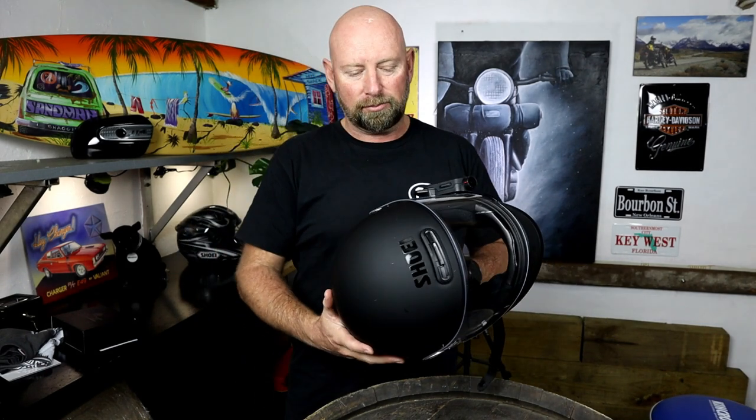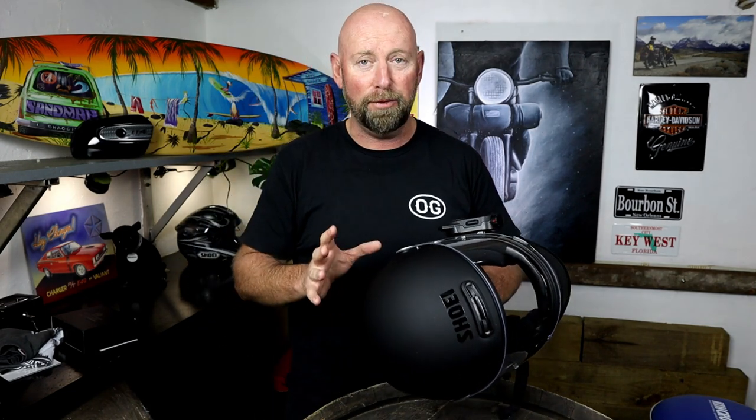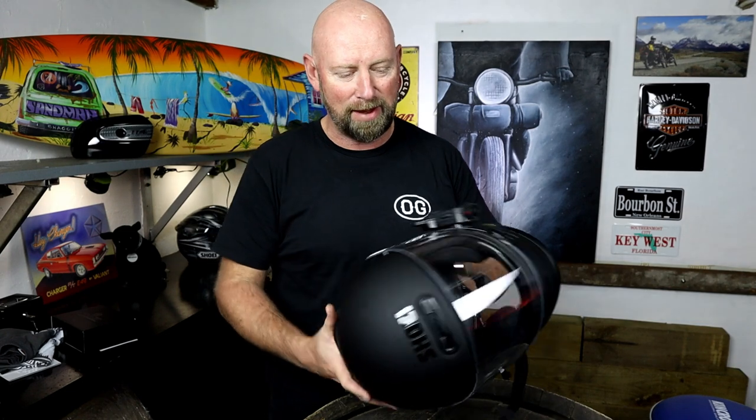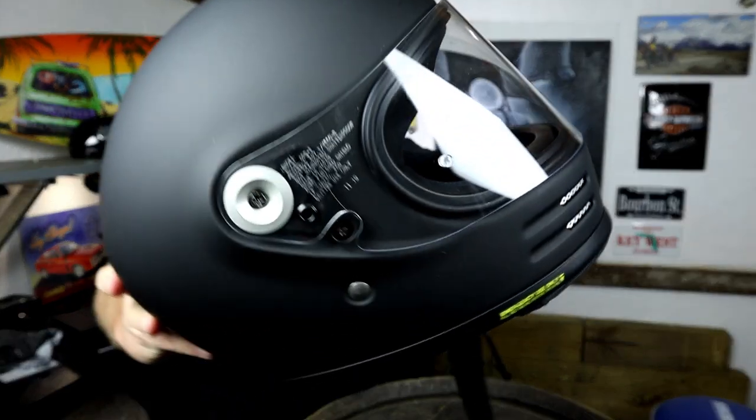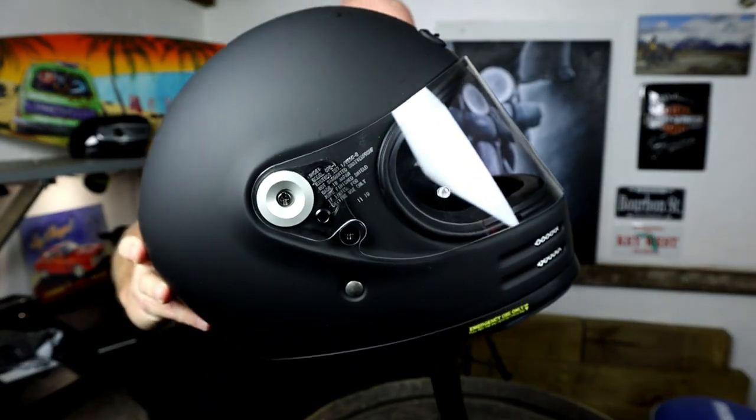Alright team, so an update on the Shoei Glamster retro helmet that I bought probably a month or two ago. There are some good things and bad things about this helmet and I want to share them both, but to be completely honest, the bad things aren't really that bad. Firstly, I've loved every minute of it. I really, really like it. It's such a lightweight, good-looking helmet.